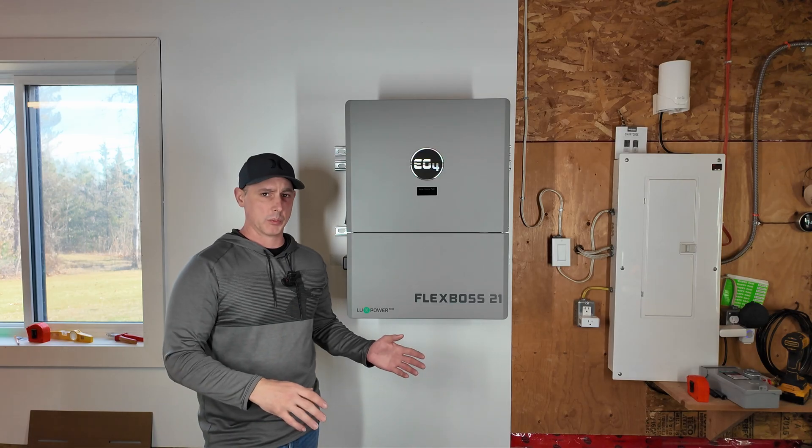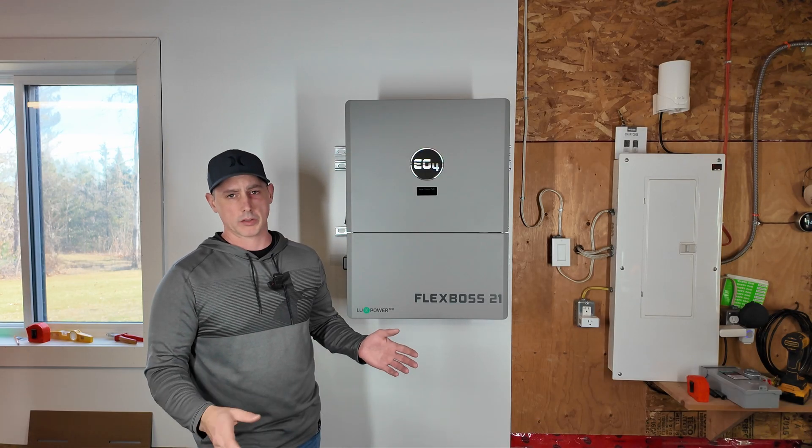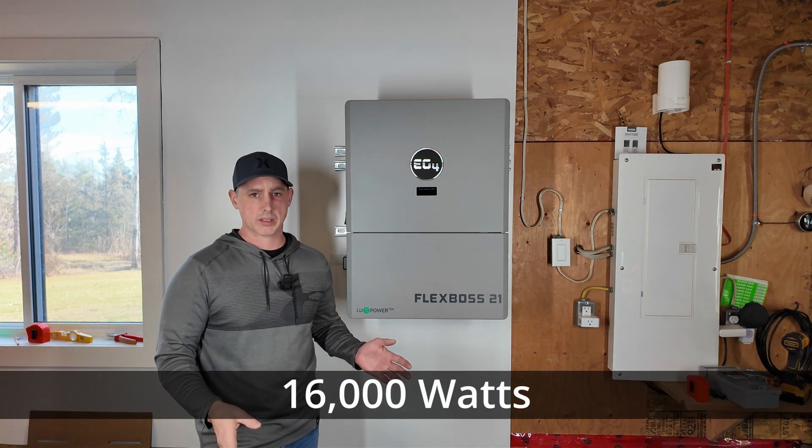This inverter can output 12,000 watts of AC, and it can also output 16,000 watts if there's solar present.